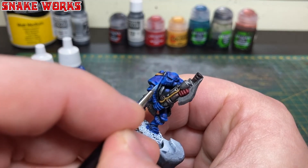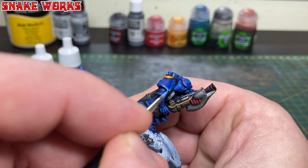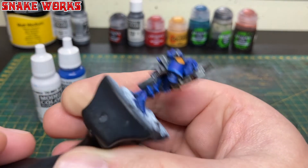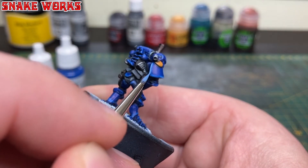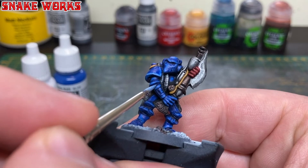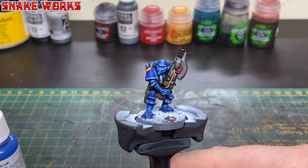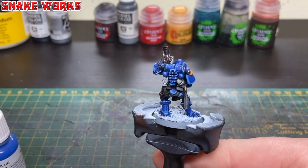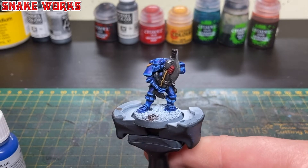For the second highlight layer I'm using a mix of Vallejo model colour blue and white again, but this time at a one to one ratio. I've thinned it quite a lot to give a nice smooth almost translucent finish, trying to paint half the size of the previous highlight — each layer is half the size of the last. It can be very tricky and fiddly, but practice makes perfect. With that second highlight applied the miniature is really starting to pop.